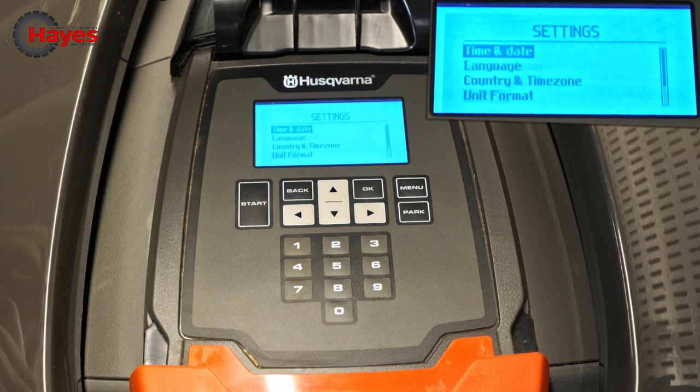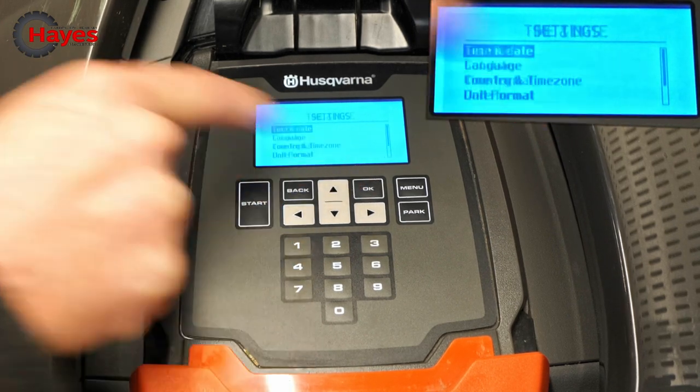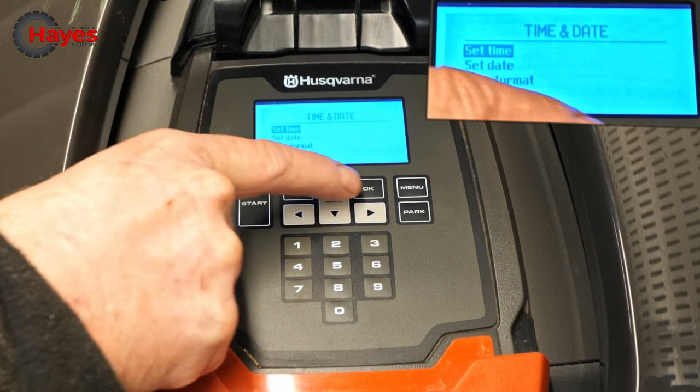Then press OK and then with the arrows again move all the way down to the bottom which goes to General. Then press OK again and then you come up with the time and date — press OK. And then set time and date, press OK again.